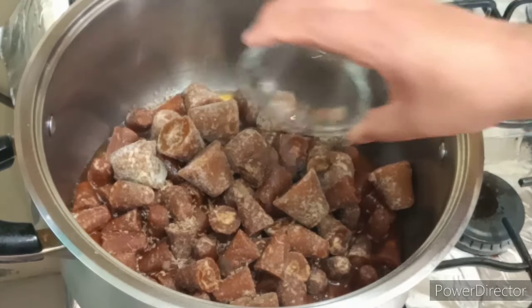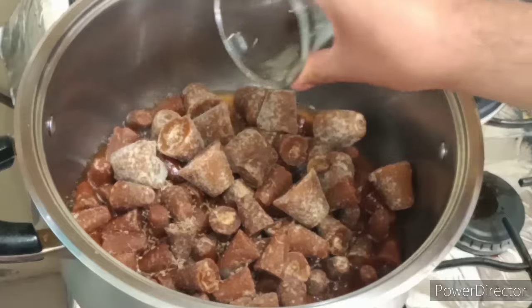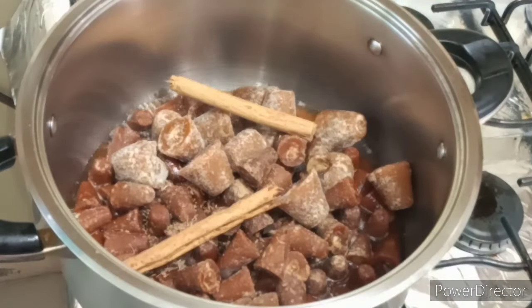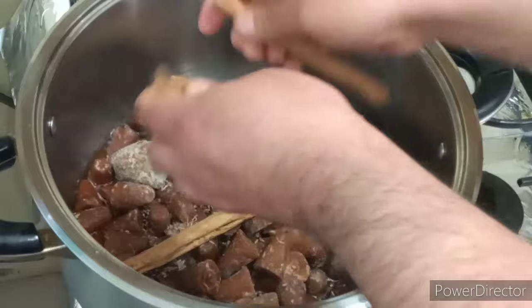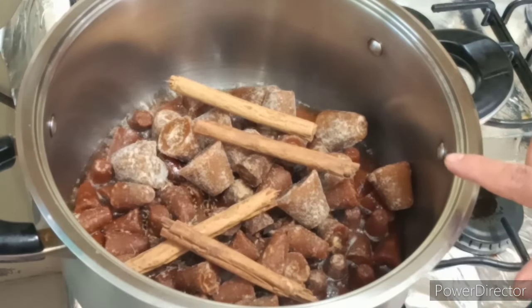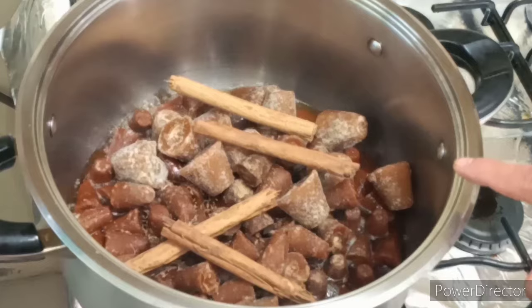Agregamos de igual forma nuestras pimientas, nuestro clavo de olor y nuestra canela en trozos. Vamos a dejar que nuestro piloncillo esté disuelto completamente.